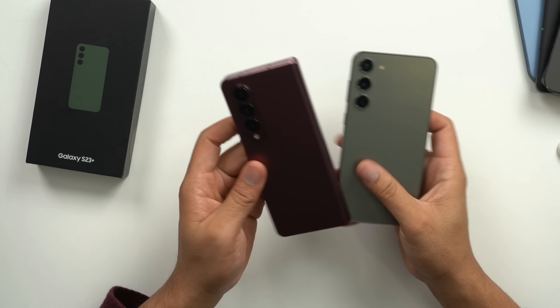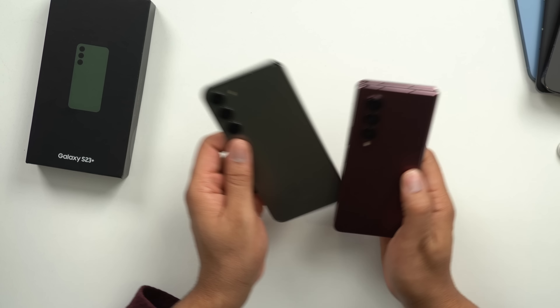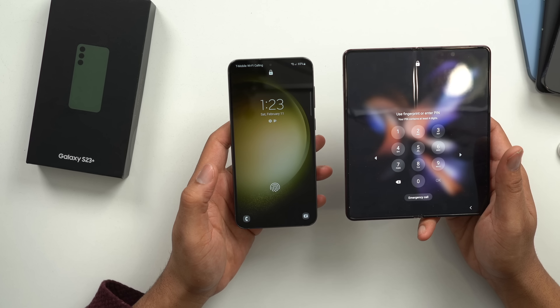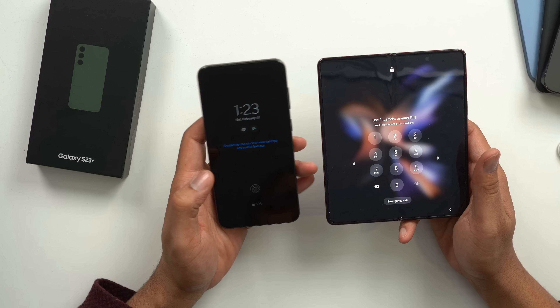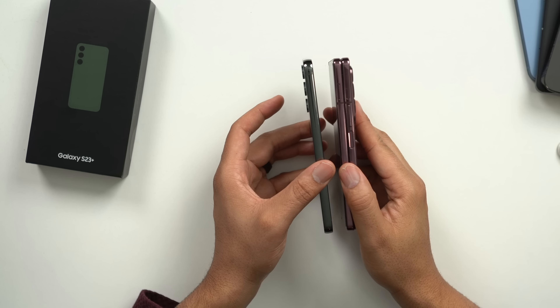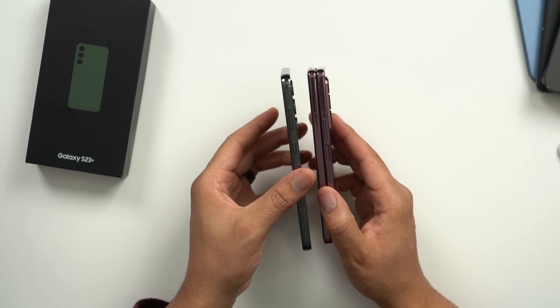Here's the Z Fold 4 in its closed orientation — it's the same height but a little bit skinnier. Not by much though. Then obviously we open it up and get the full screen — this is the difference between the Z Fold 4 and the S23 Plus. Looking at thickness, it's like literally two S23 Pluses smashed together. You can kind of see the difference, and see our lens sticking out.